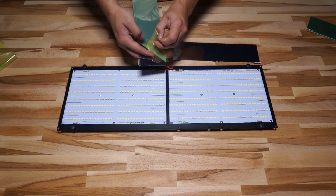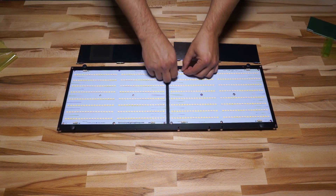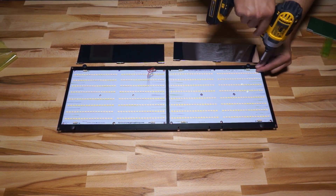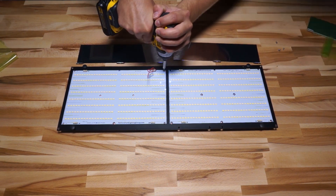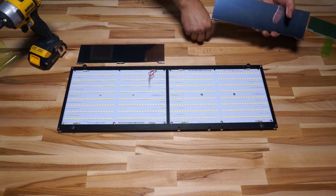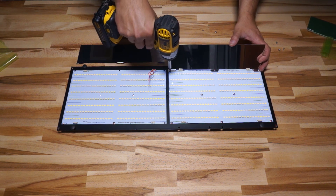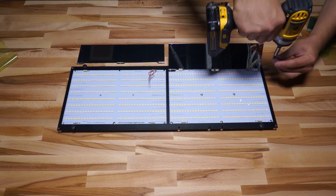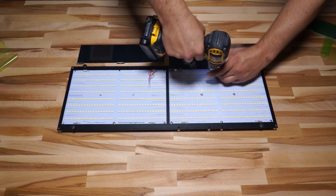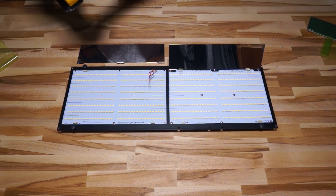These have been available for a while on the HLG website but I haven't seen too many of them in the wild. It doesn't seem like a lot of people are using them in their builds, but luckily my friends at HLG sent me a couple to test. So I'm going to bolt them onto one of these 260-watt kits — two QB 288s on an HLG 240H-C2100 driver — and find out if they actually do anything. Is it worth buying? Are they just a waste of time?